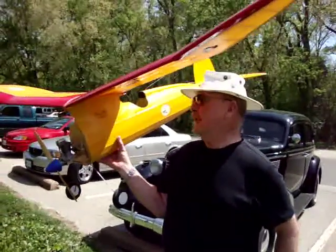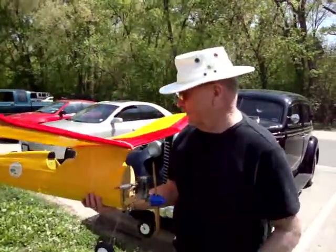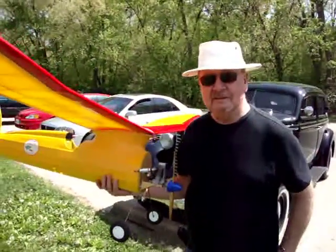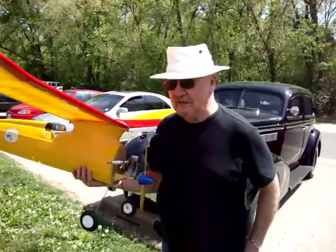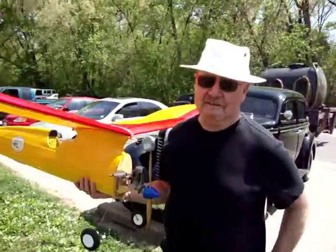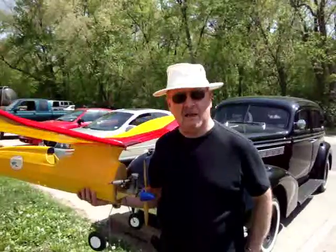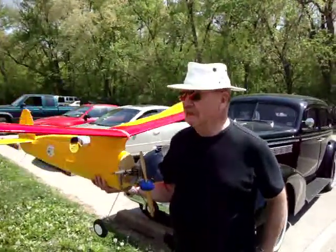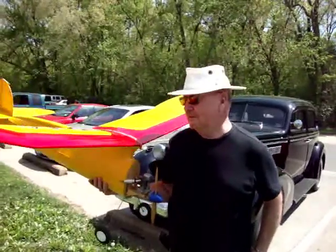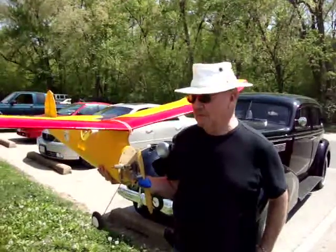Why does one get into this hobby? I started with these when I was about 10 years old, and it's been a thing for me for years and years. When I was in Japan in the service, I got into radio control and I've been hooked on it ever since.